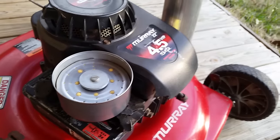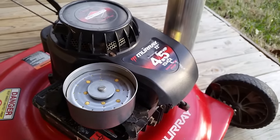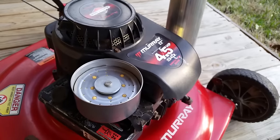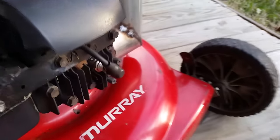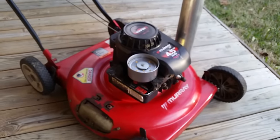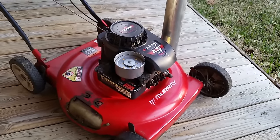I'm sure this thing is running just horribly lean. I did take apart the carb and clean it, and cleaned out the gas tank and all that. It does have a new spark plug on it. Changed the oil. Man, this thing is probably 10 or 12 years old, but it kind of got a little makeover.